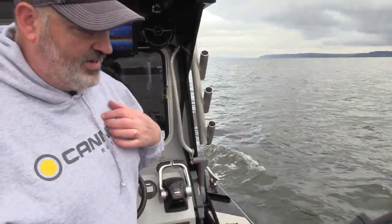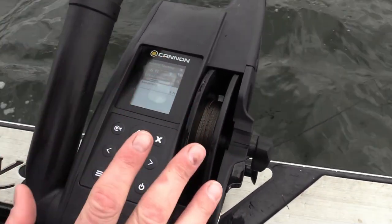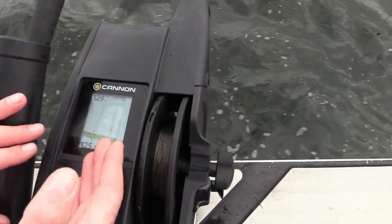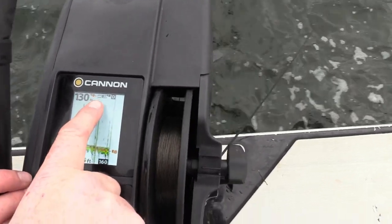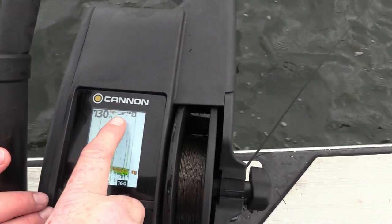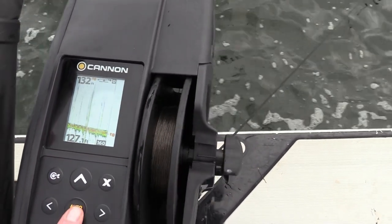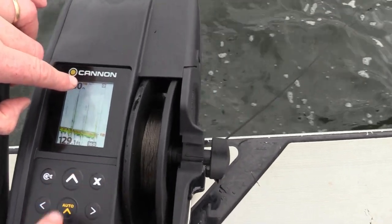There's one more thing to be aware of on these Cannon Optimums — how to move through the screens. You can see the depth sounder is built into this unit, and this little symbol up here tells us that we are bottom tracking. To take this unit out of bottom tracking, simply hit the auto up button — that symbol disappears — then stop the downrigger with either the up or down keys.